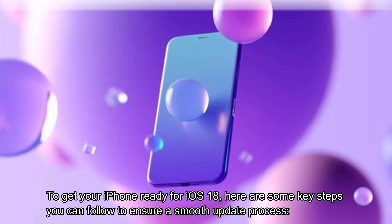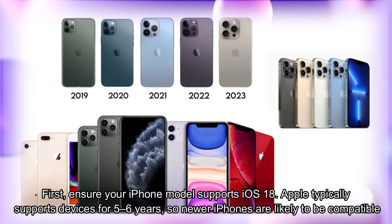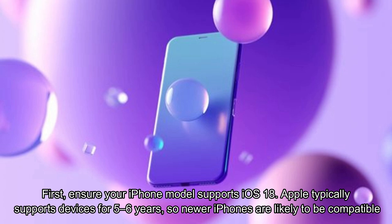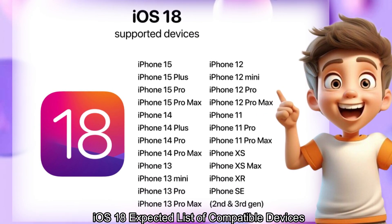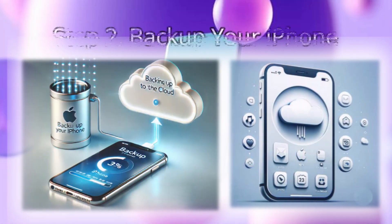Step 1: Check device compatibility. First, ensure your iPhone model supports iOS 18. Apple typically supports devices for five to six years, so newer iPhones are likely to be compatible with iOS 18's expected list of compatible devices.